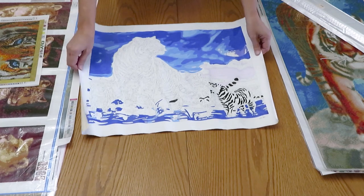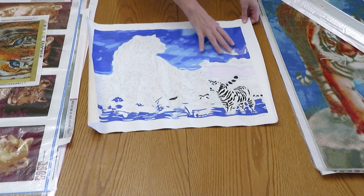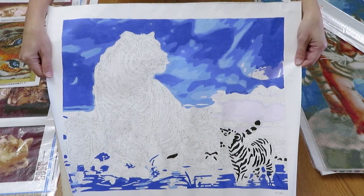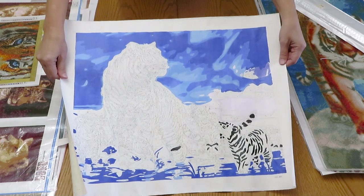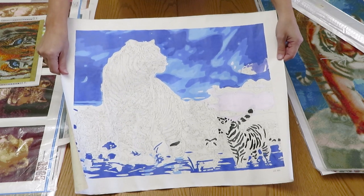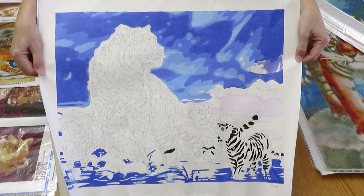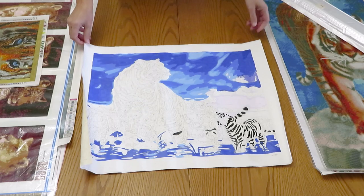This is a paint by number. We've done some sky and a little bit of stripes on the baby tiger, but there's lots to go. The colors are a little off from the original picture — I'll put a screenshot so you can see. Even looking at it now, if you do diamond painting you've probably come across this painting many times.